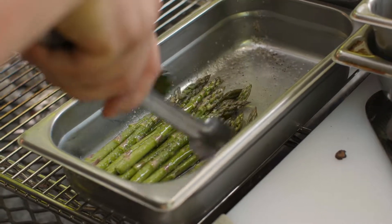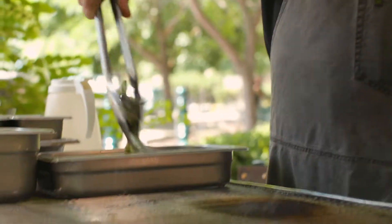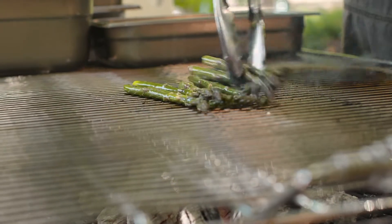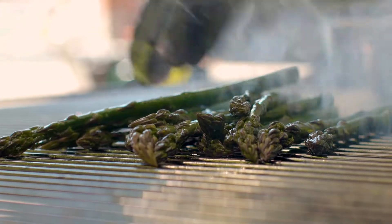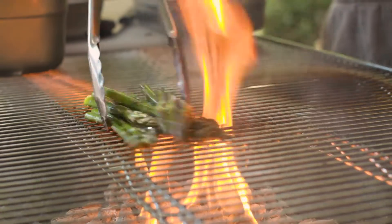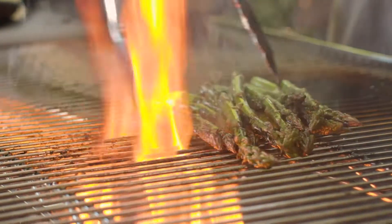You want to put all your asparagus on the grill facing the same way so it doesn't fall through the grates. We're going to look for a really nice char on the asparagus, and turn it a few times to get that really nice vibrant green color.